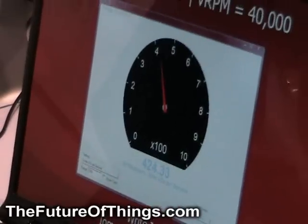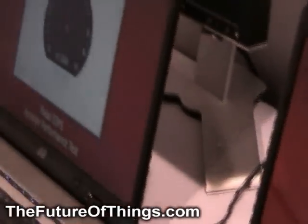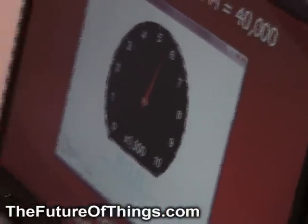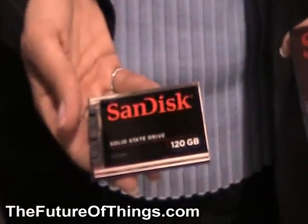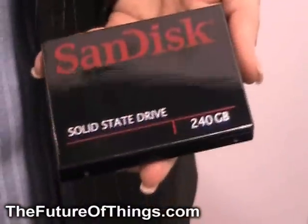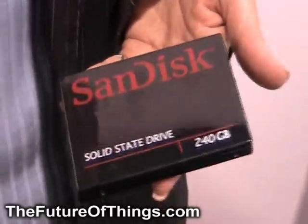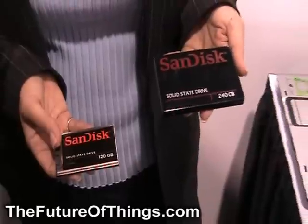These new SSD G3 drives from Sanis are up to 240 gigabytes. We have 120 gigabytes and 60 gigabytes in two form factors — the 2.5 and the 1.8 form factors — to be a drop-in replacement for hard disk drives. In addition to their very fast performance, we also came up with a very compelling pricing announcement. We're going to be selling 240 gigabytes for $499.